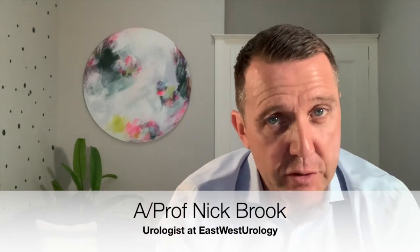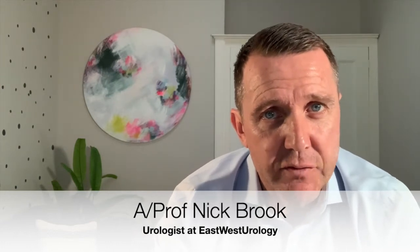If you're booked for a transperineal prostate biopsy, if you're considering one, or if you just want to see what the procedure involves, watch this video and by the end you'll have a full understanding.